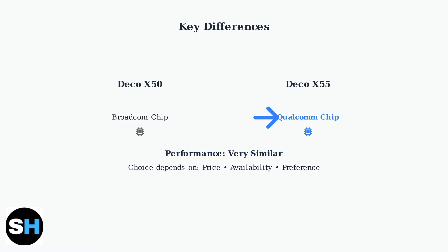The choice between them often comes down to price, availability, and personal preference, rather than significant performance differences.